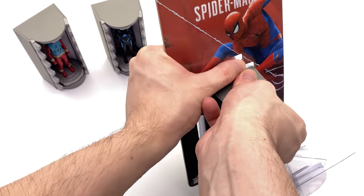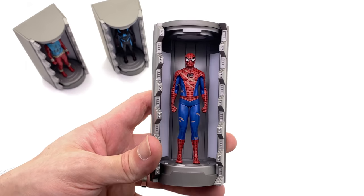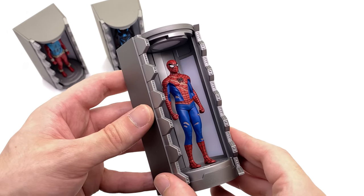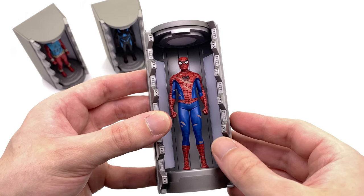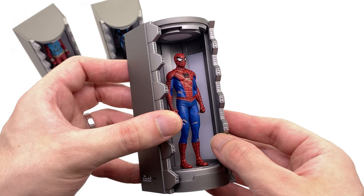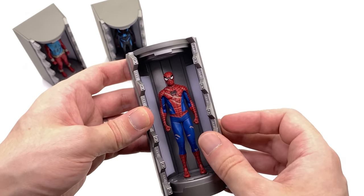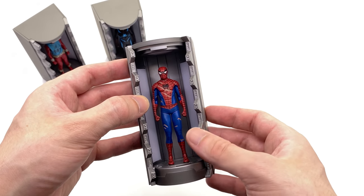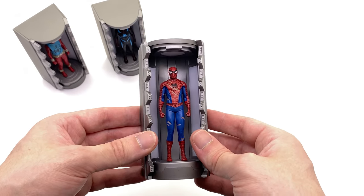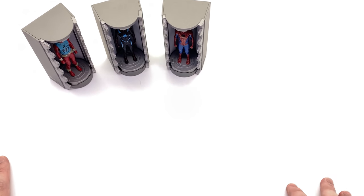Now of course this one I know a lot of people will be excited about — the Classic suit. Except there is one key thing, and I'm not going to talk about it just yet, but one thing which kind of doesn't work for a Hall of Armour display. I'll leave it here for just a second — have a think and let me know down in the comments. The same Hall of Armour plating piece is shared between all three there.